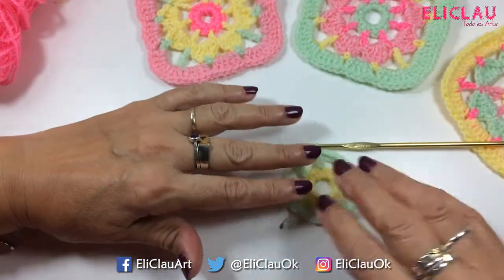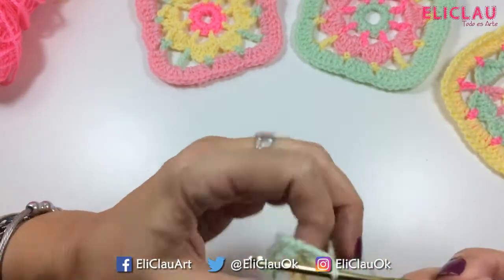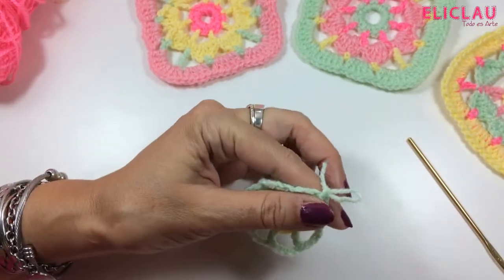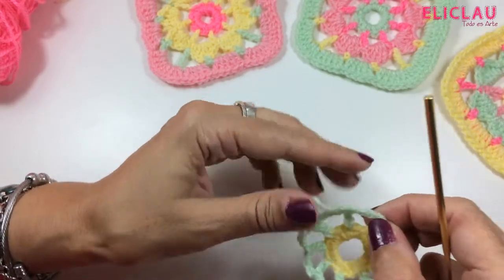And we have a little flower shape with 8 spaces. We change color — we close this off and go to the pink color. There it is!